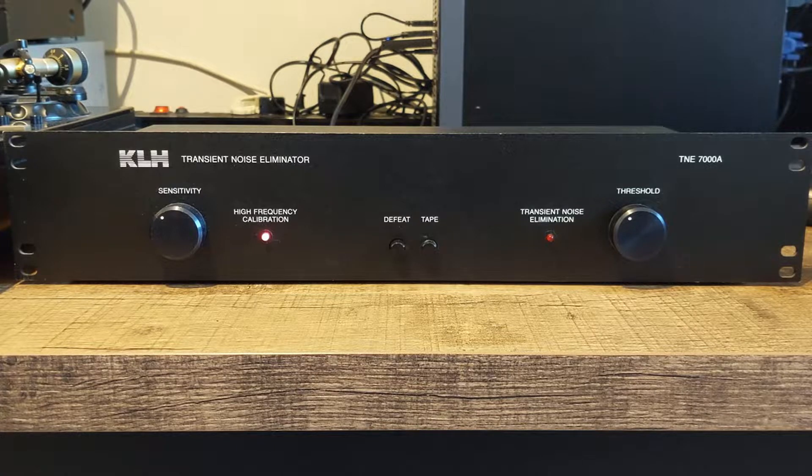How does it do that? Well, the electronics inside check for high transients. Typically, when a scratch passes under the needle it will create a very sharp rise in the signal, and this unit detects that and, for a very short time, cuts the audio. So you won't hear it — you will hear very short silence. But this passes so quickly that it is almost inaudible to the human ear.